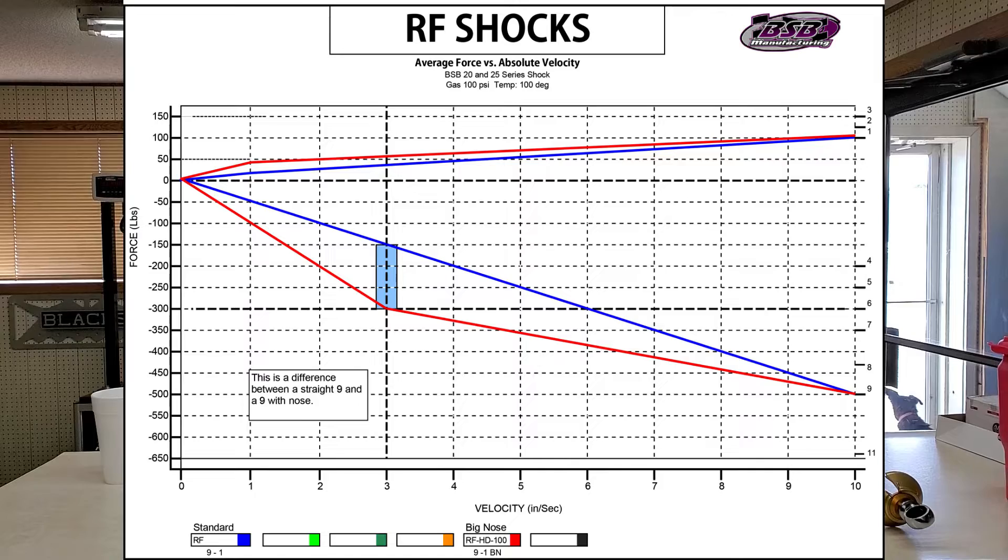I'll put a link in the bio so you can view that on our website. The right front typically starts at a 40 and goes up to about a 75. This is a good amount of rebound for a 200-220 pound spring and will turn the car very well. So it goes: right front 1-40, 1-50, 1-60, 1-75.